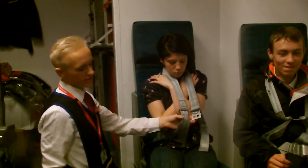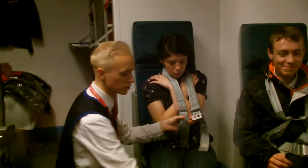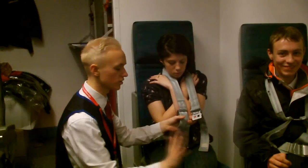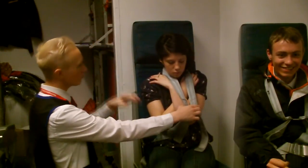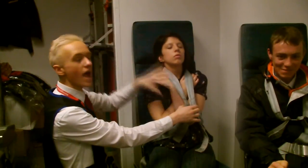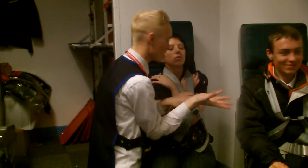The next step is you need to make sure that the legs are away from any controls on the ground so that they don't hit any controls, as there are a lot of controls in the cockpit. So you need to move the legs like so. And you need to make sure that the head is tilted back, and you need to check for breathing or any unconsciousness.